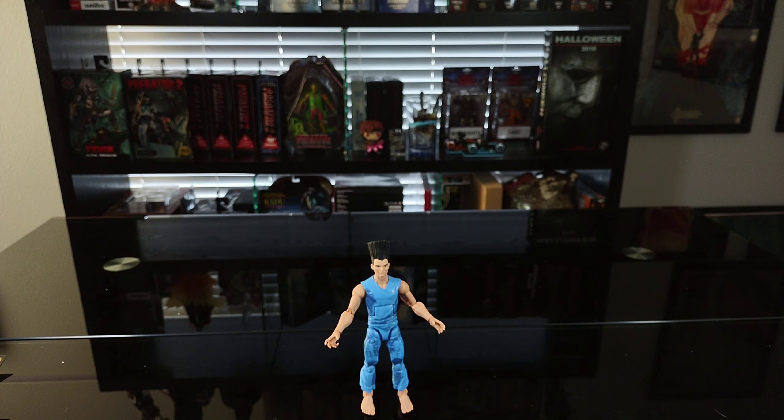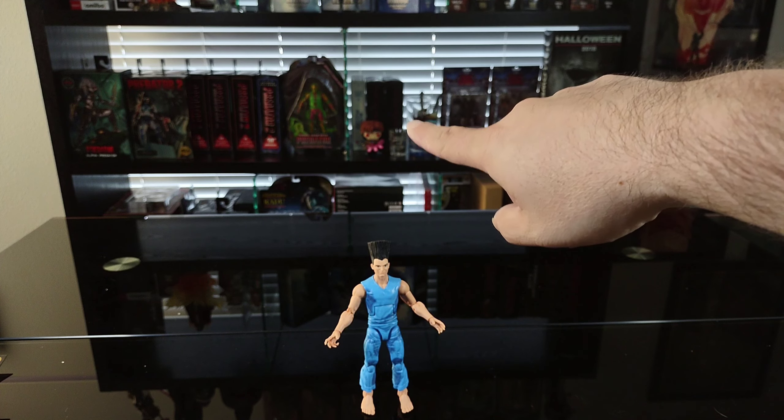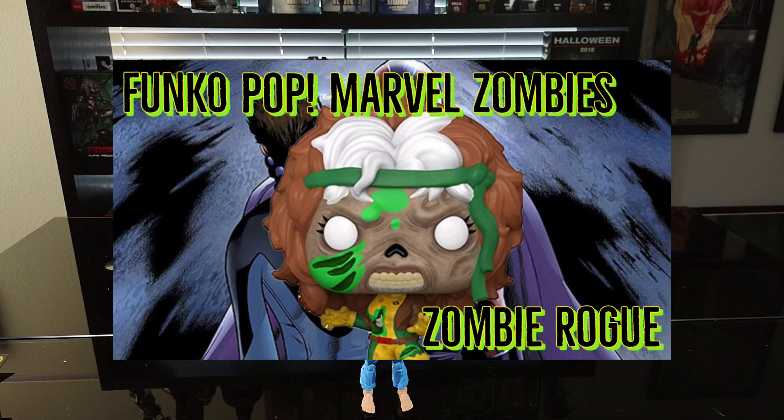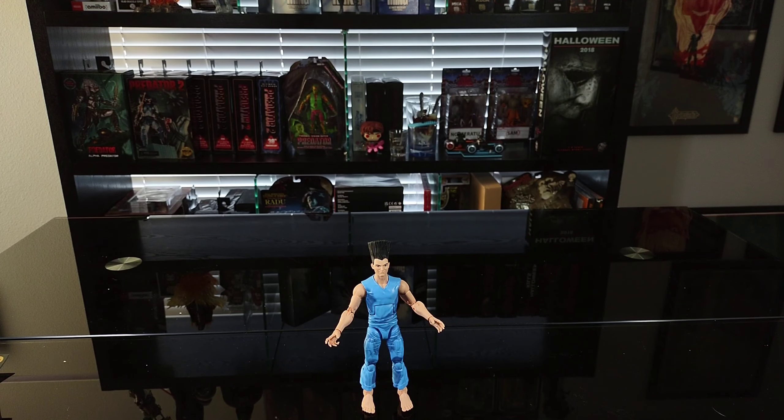If you're new to the channel, feel free to like, share, and subscribe. If you're not new, thanks again for coming back and for the continued support, I really appreciate it. I wanted to do something a little bit different. Aside from Gambit, Legion is one of my other favorite characters — I've got the Gambit Funko and a zombie Rogue, but I also have a zombie Gambit Funko. Beyond that guys, we'll see you in the next video — take it easy and have a good one.